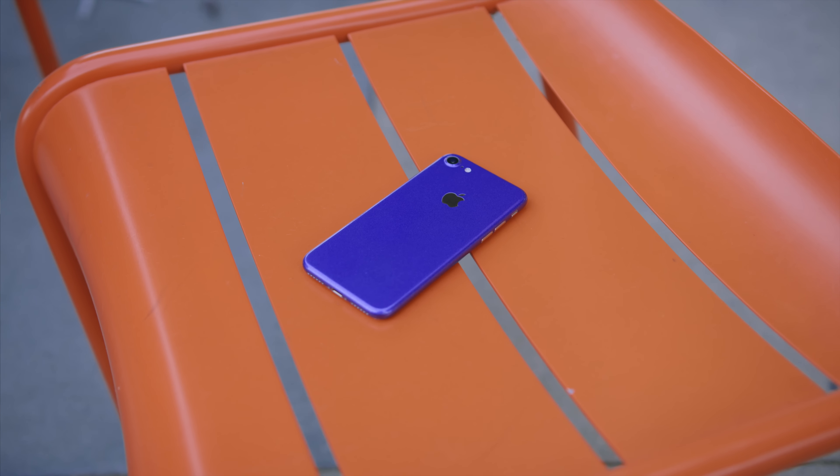Now, if you want a custom-wrapped iPhone 7, or potentially the brand new Galaxy S8, go ahead and hit that subscribe button and turn on notifications so you do not miss that announcement. This is Jonathan, and I will catch you guys later.